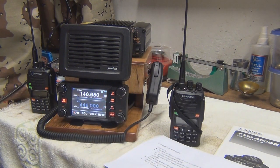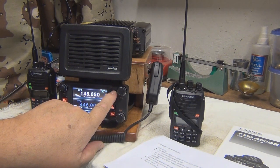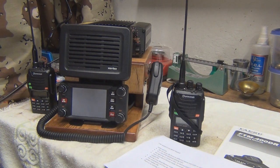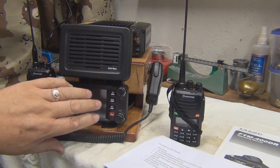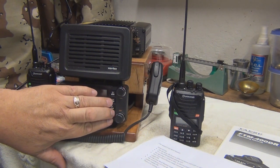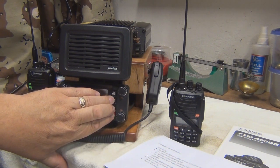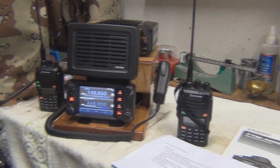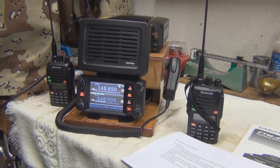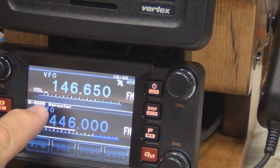Now we're going to go back to regular mode. We need to switch the unit OFF — press and hold for OFF — and then we're going to press these three buttons when we turn it ON: the DISPLAY, FUNCTION, and GM buttons, pressing all three of those, then turn the unit back ON. And now you can see — I'll get a close-up for you — the mode there says crossband repeater.